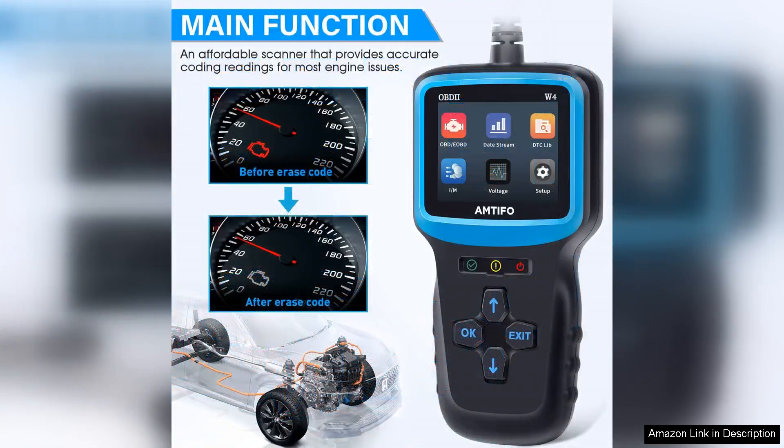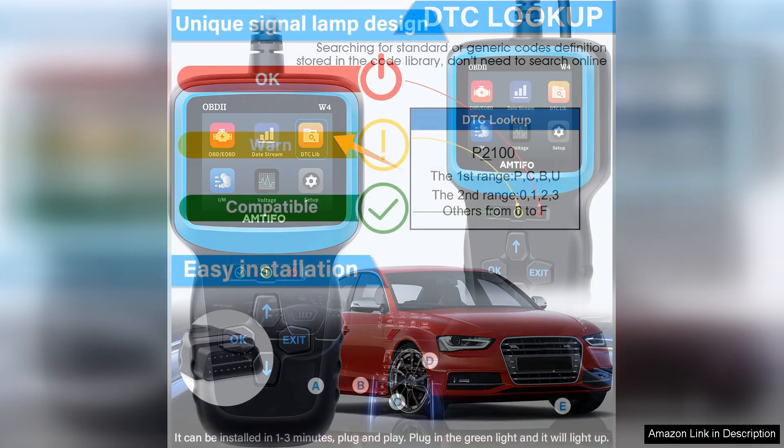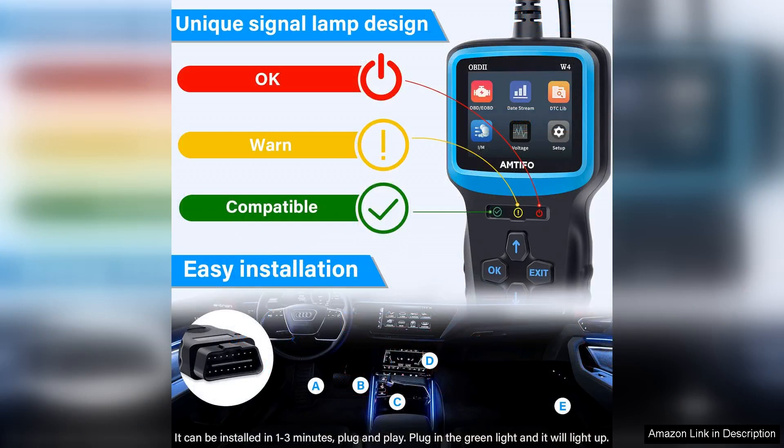One of the standout features of this scanner is its ability to display live data. This allows you to see real-time information about your vehicle's performance, such as fuel pressure, engine temperature, and more. This can be incredibly helpful when diagnosing issues with your car, as it provides valuable insights into what may be causing a problem.